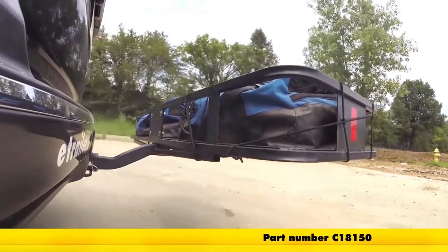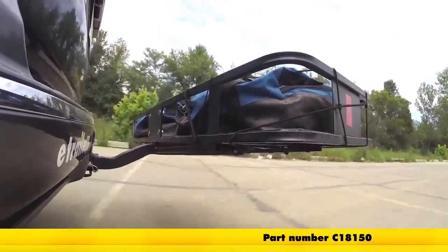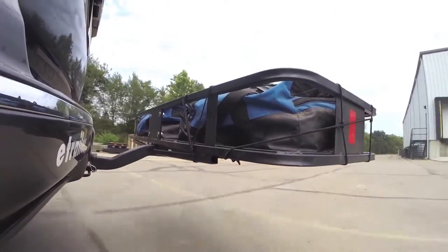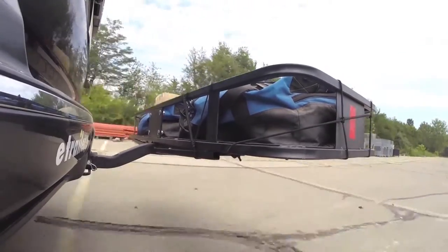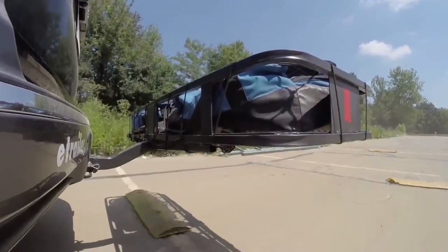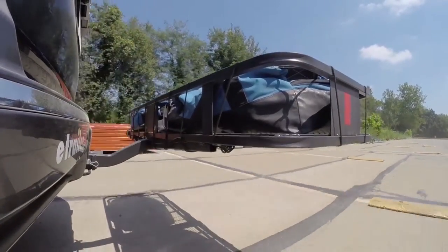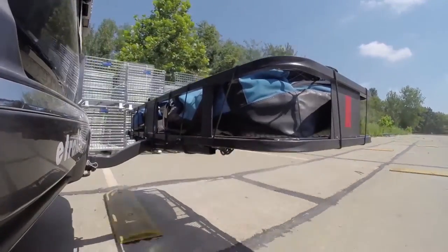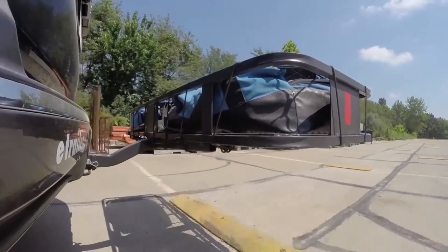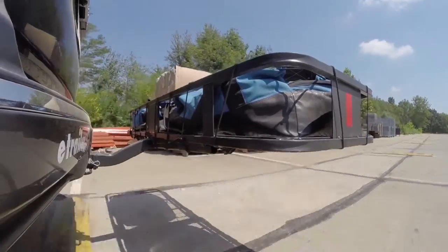Here it is on our test course. First is the slalom area, which simulates side-to-side action like turning corners or evasive maneuvers. Next are the alternate speed bumps, which show you the twisting action like hitting a pothole, road debris, or hitting a curb. Finally we are at the solid speed bumps, which show the up-and-down action to simulate a parking garage or coming out of your driveway.